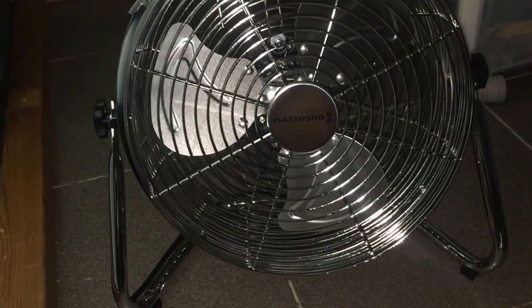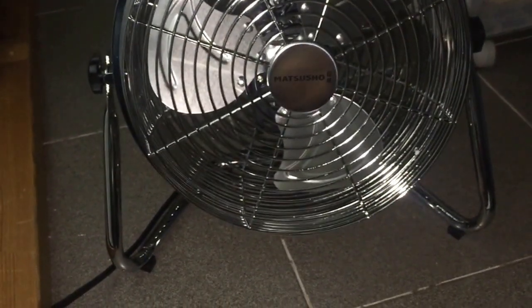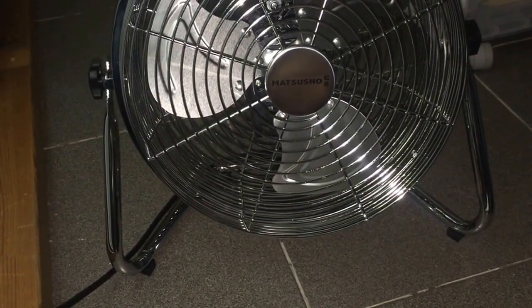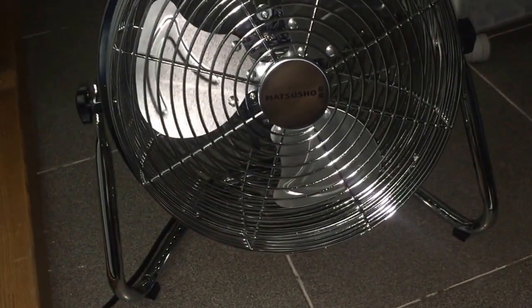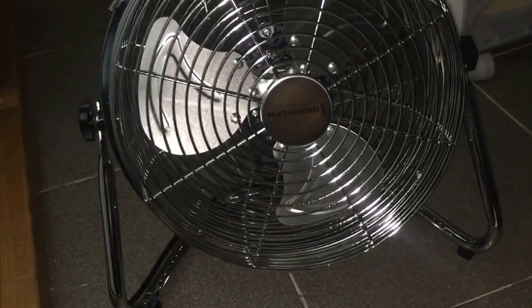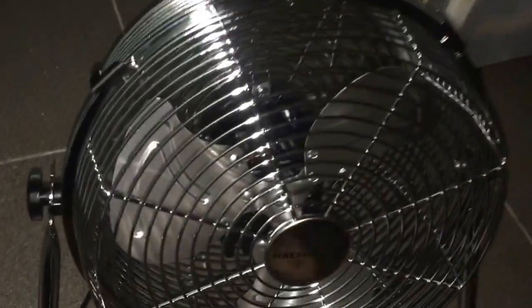It just broke eventually. It stopped working and things were getting out of place and the fan was just like that. It's a copper one — you might have seen it in my previous videos. And the sad thing is that that fan was actually a gift from one of my old teachers.